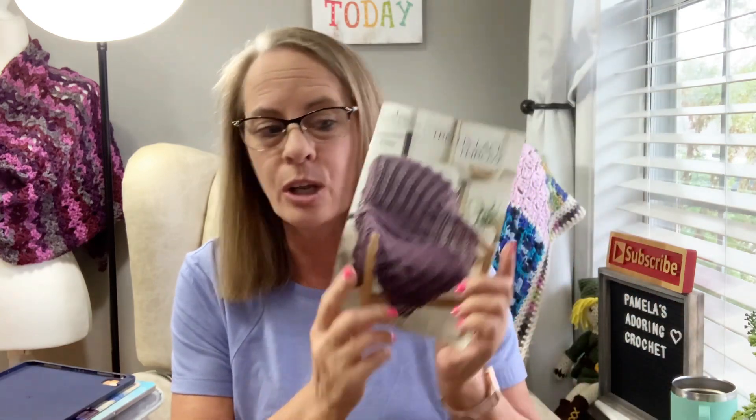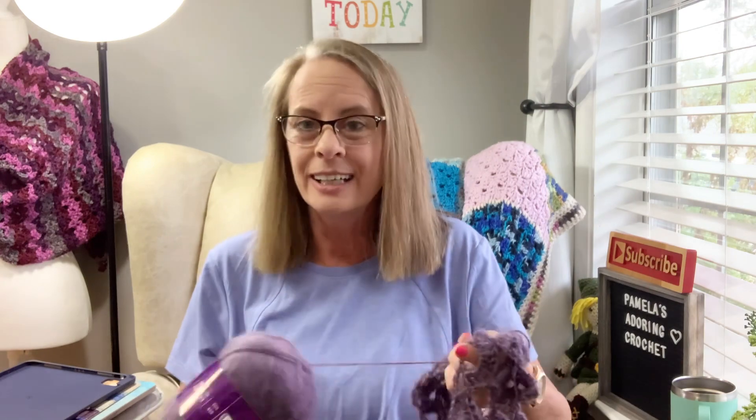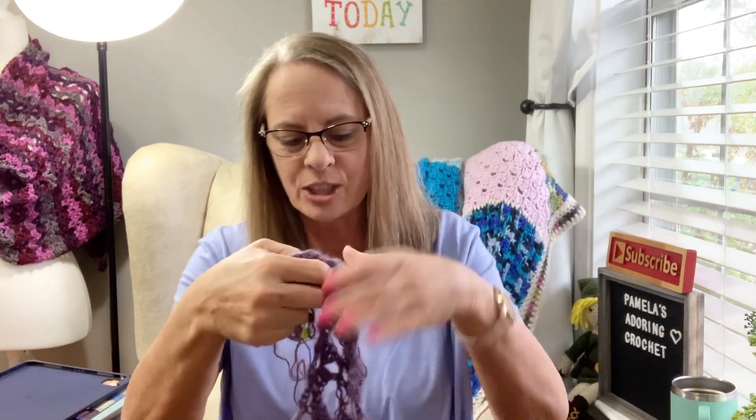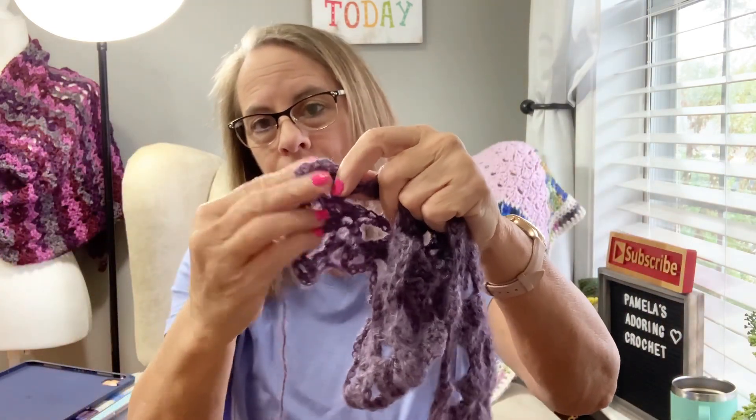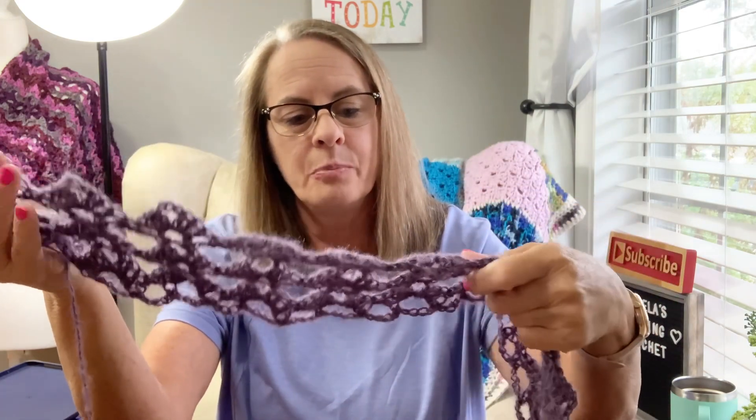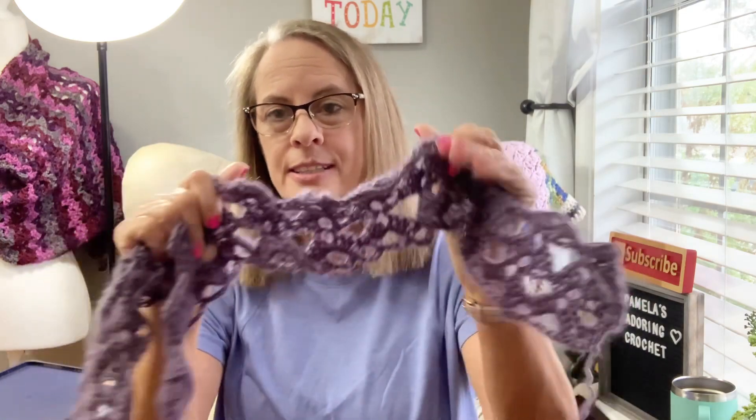I'm still working on the Annie's Kit — let me grab that for you guys. I am loving this one. This is the Trellis Lace Throw from the Annie's Crochet Kit, the Hook and Needle Kit Club. I do have an affiliate link below if you're interested. You can cancel any time. I love the Annie's crochet kits, I've been with them for a very long time. I was a little nervous about this yarn at first because it does have a little halo to it, but I absolutely love it now. It's so soft and I just can't wait to get this done — I love this color.